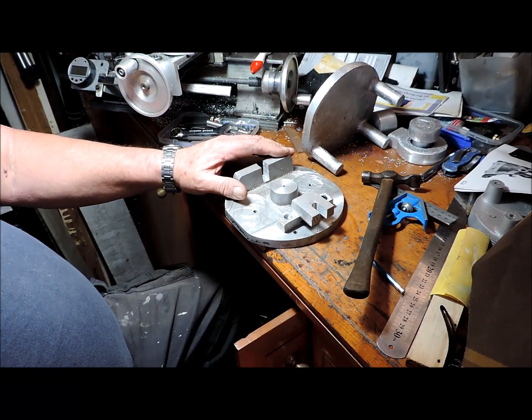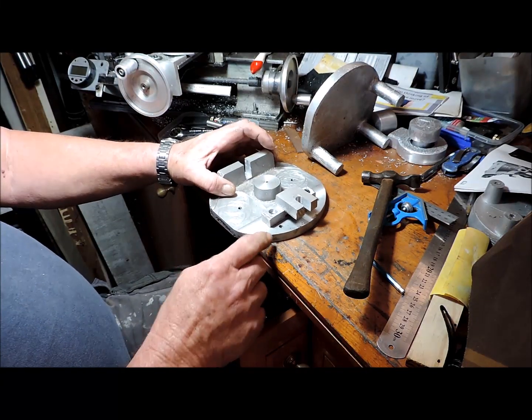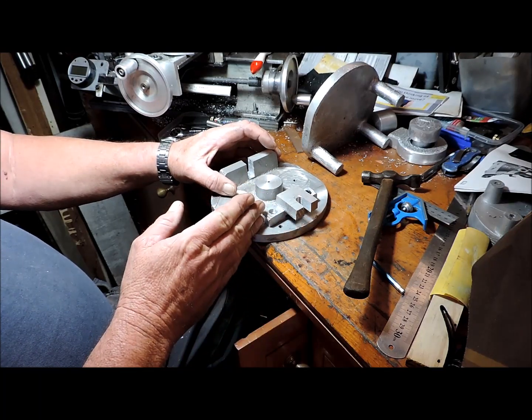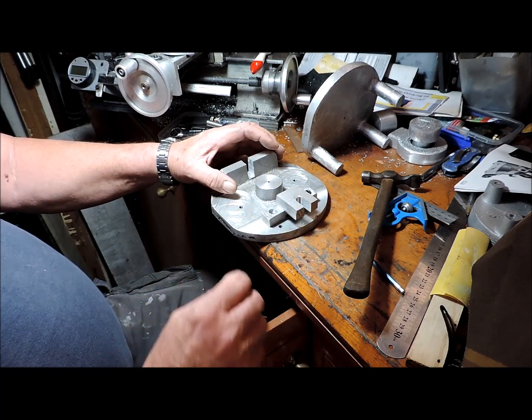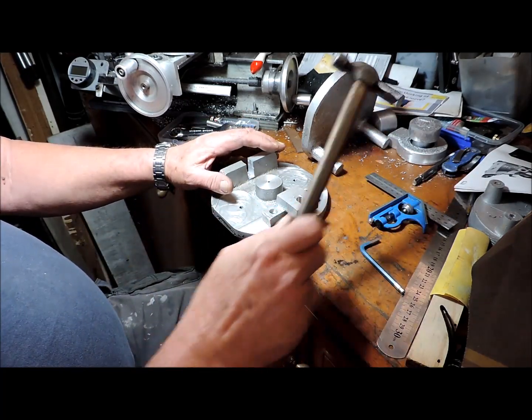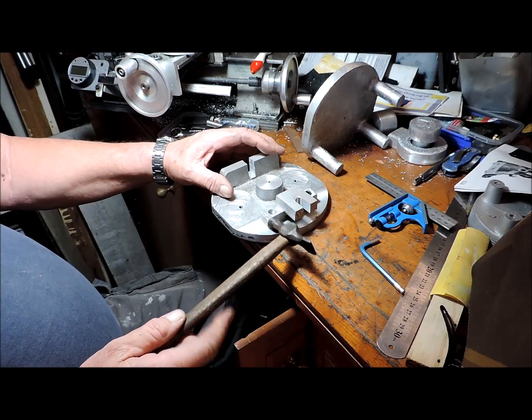The foot needs repositioning. The original position is up here. I need to bring it in so I stay within the turning radius of my little mini lathe.